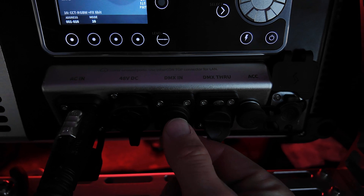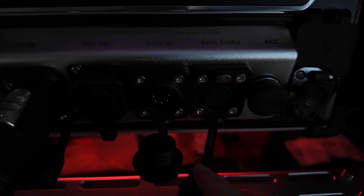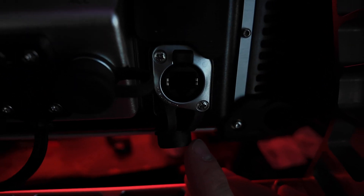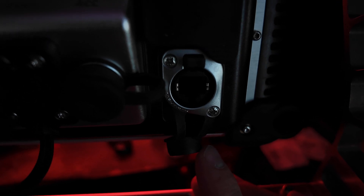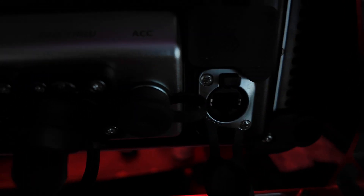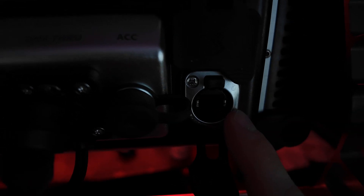As you can see, I have DMX in — which is a 5-pin — and DMX through for daisy chaining. A lot of new lights have both of these. Mine also has an RJ45 port for ethernet. Some lights don't have this; it's usually on higher-end brands. But you can use it for DMX if you want to go straight from ethernet from the console.